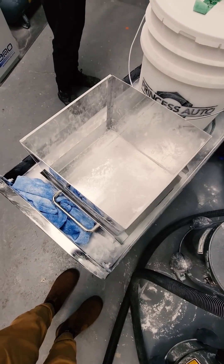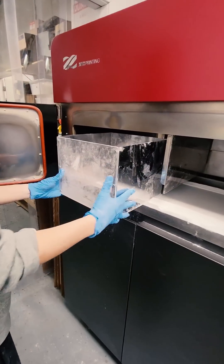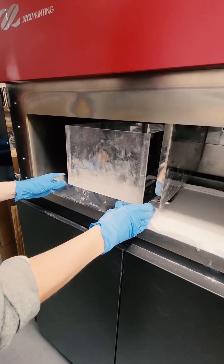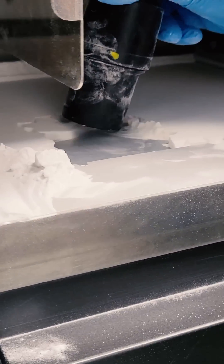Once the printer is all done with its 3D print, Ryan here will take this square mold, get it pushed into the machine on top of the powder, and then he shuts the door. A couple seconds later he opens the door, gets this spatula-looking thing, puts it underneath the box, then using a vacuum goes in and sucks up all the remaining powder that can then be recycled for the next print.